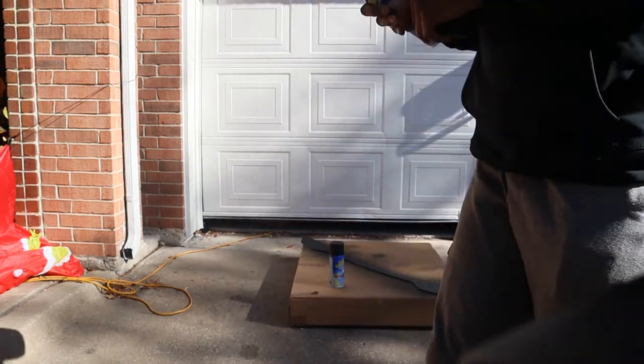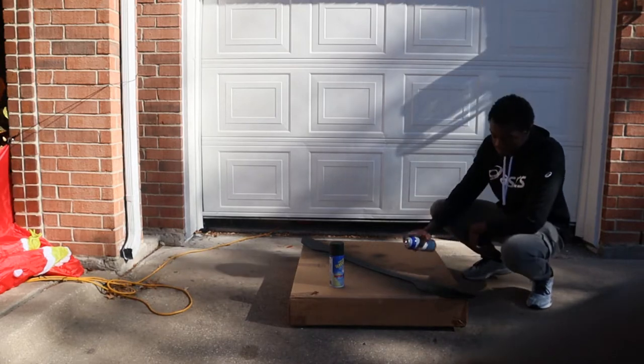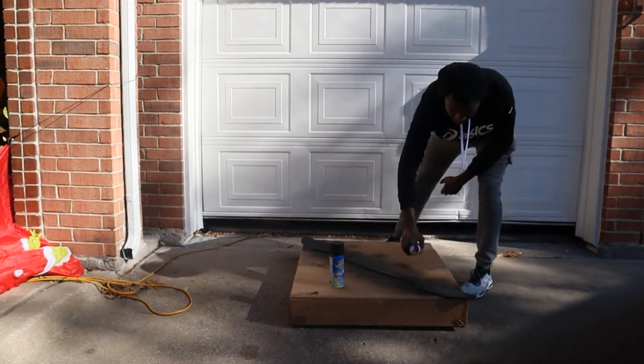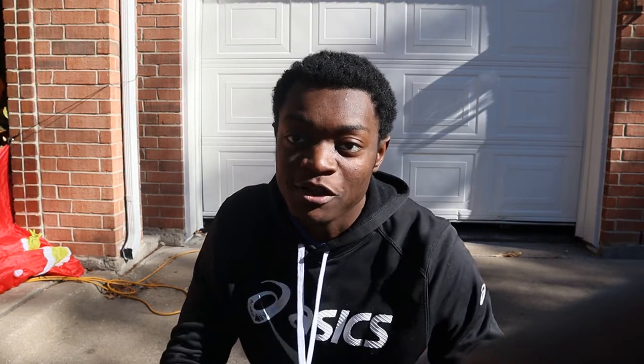This is going to be coat number four. Shoutout to you in the comment section for recommending warming up the can — it never went through my mind that the plastic dip was just cold and that's why it was coming out speckled. This stuff is also drying very fast even though it's 40 degrees outside.